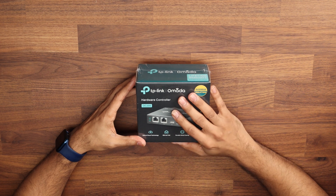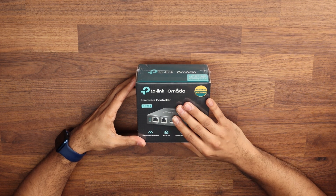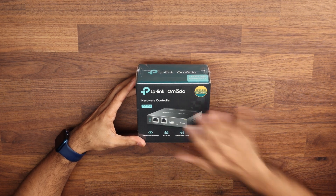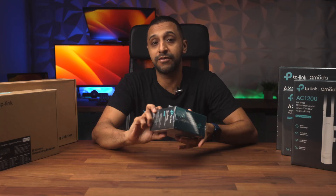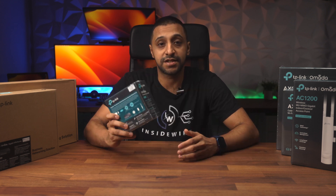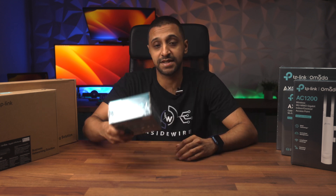First thing you would want to look at is the controller itself — this is the Omada controller which runs the software to manage all these devices in front of us. This is also available in a software version as well, so this isn't a must; this is just something if you want hardware, then this is the piece for you.